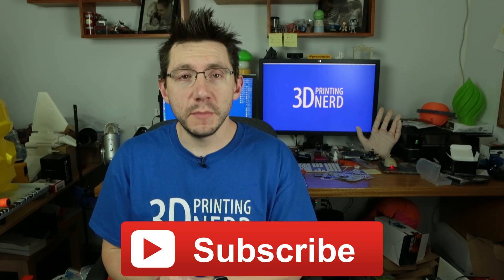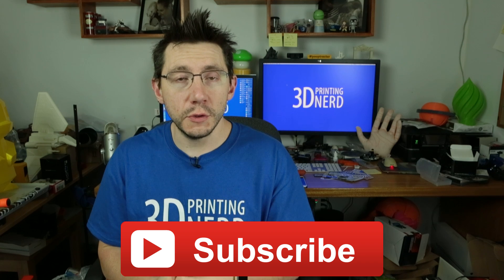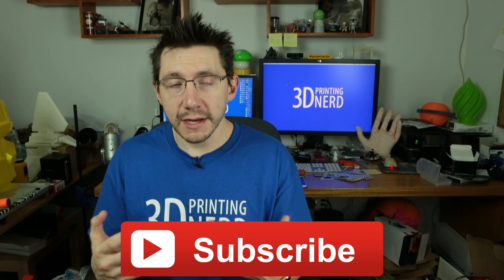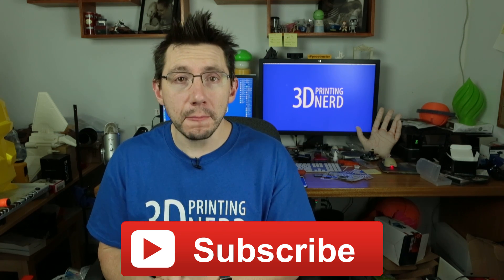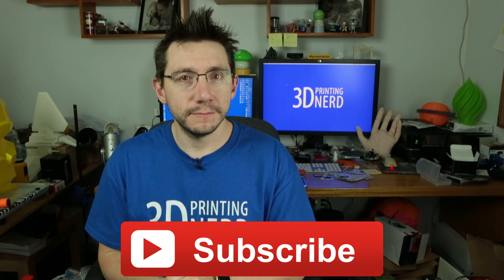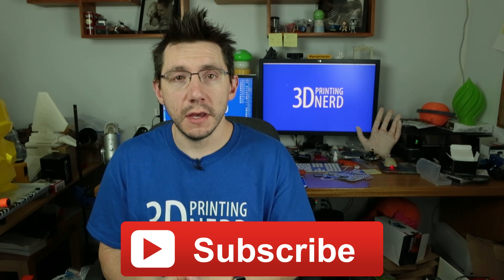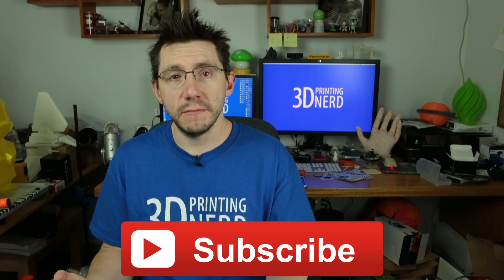That's it for today. I hope that was beneficial and useful. Give it a thumbs up if you like the Wanhao Duplicator i3, if you like the idea of giving it an all-metal hot-end upgrade, if you like Micro Swiss, or if you like pizza. Leave a comment down below if you have any questions at all and I'll do my best to answer them. Share this video with your friends if you think they'd find it valuable.